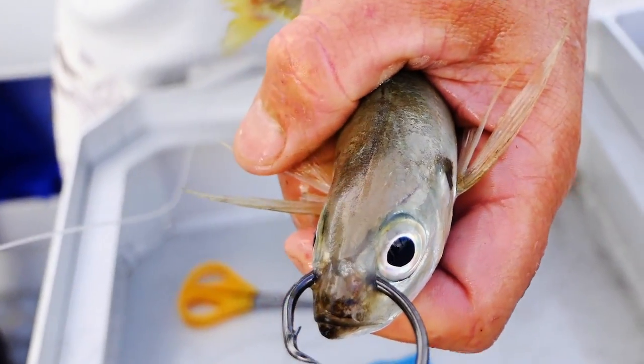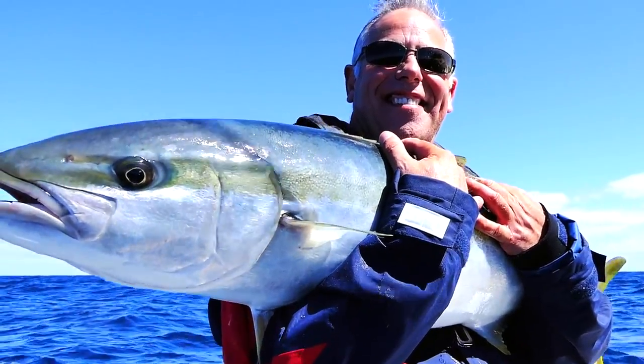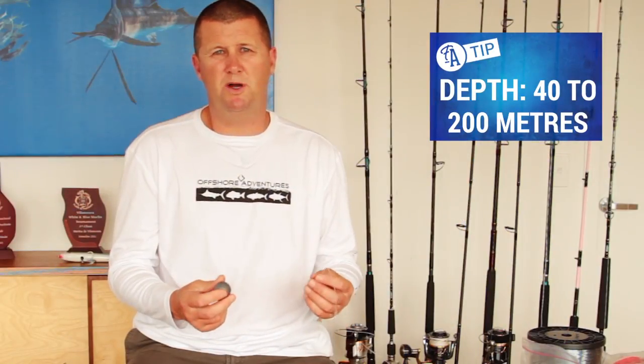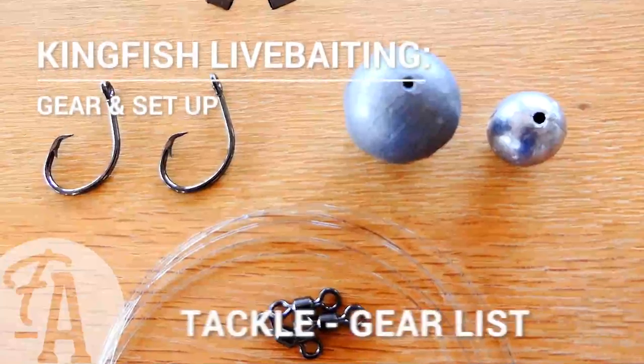Deep dropping baits to kingfish is a very productive way — it's probably one of the most common ways of catching kingfish in deep water and it really works well. There's a special rig that we use: it's a sliding ball sinker rig, and we can use this rig anywhere from about 40 meters deep right up to 200 meters deep — it just depends on where these fish are and where they're schooling up.